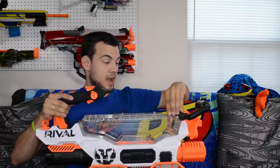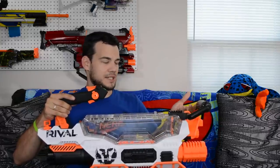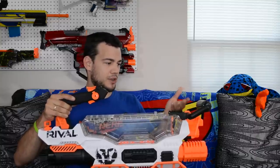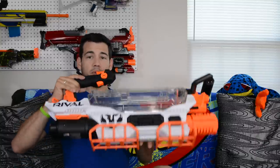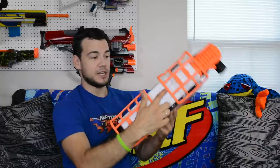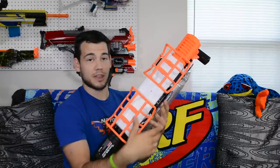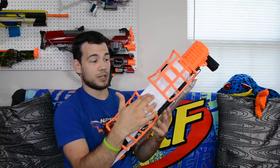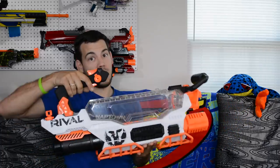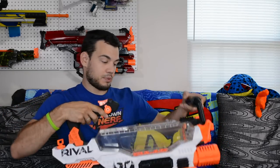On the top there's a very mini Rival tactical rail, but it has to come up and down. I'm not really sure you could put much on there or would want to — it doesn't really make sense given how you hold this blaster. There's also a rail on the bottom of the blaster between the two feet. I don't know why you would put a rail under there — maybe some sort of tripod, so maybe they're coming out with a tripod for this. Right now there are no tripods for the Rival line, but maybe they're coming out with that.